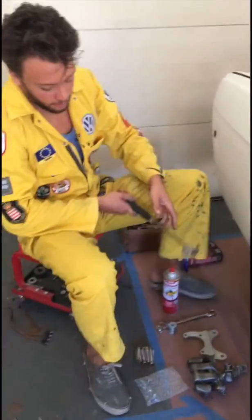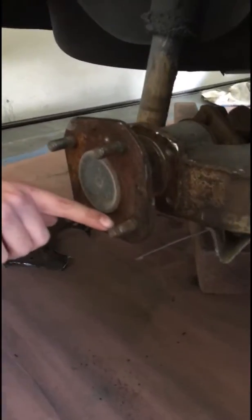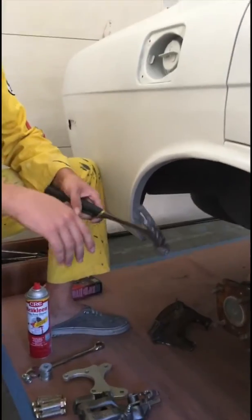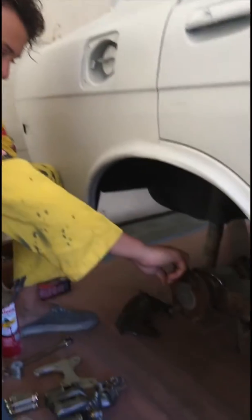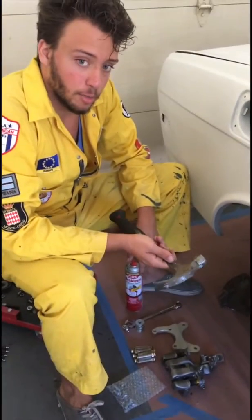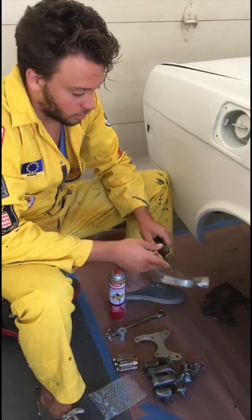First, we're going to have to pull some longer studs through, because if you zoom in and look at these studs, you can see that a lot of these are just totally rusted out and they're not going to catch a bolt at all. We're going to tap these studs out and pull through some longer ones. There are tools that people make where you can push these studs out, and it is a little dangerous to use a hammer because you do run the risk of stripping where the studs get pulled into place, but if you're just pretty careful and tap them out, you shouldn't have any problems.